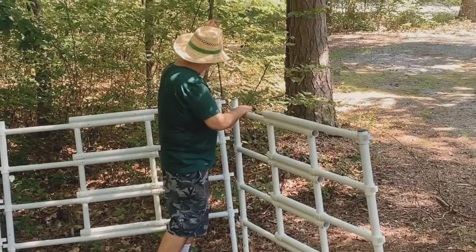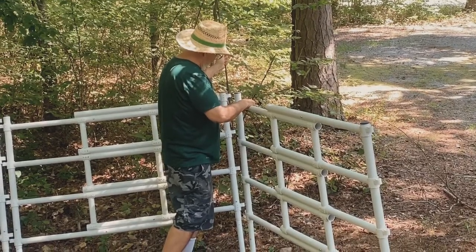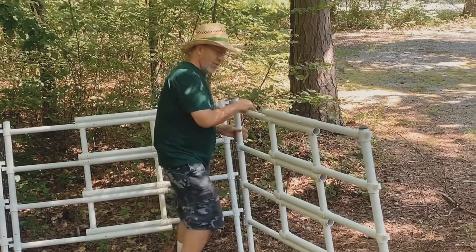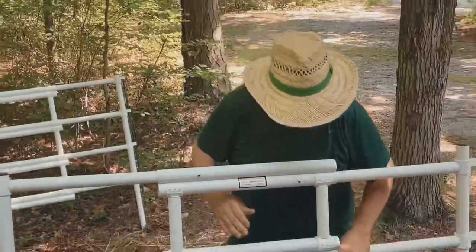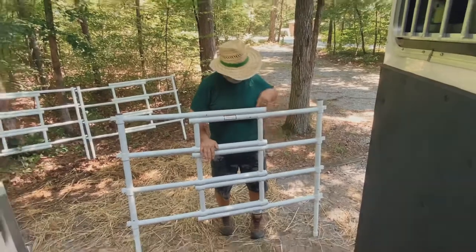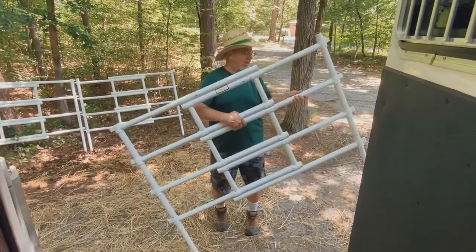I really like these Carry Light panels that we picked up to make our portable corral. You can see they're all PVC — nice size panel. What I really like is the way they collapse.